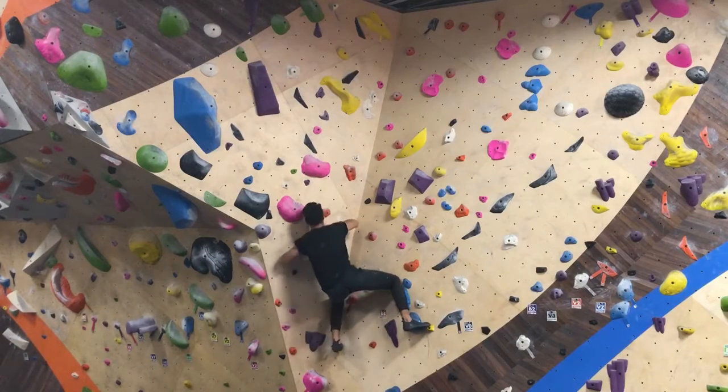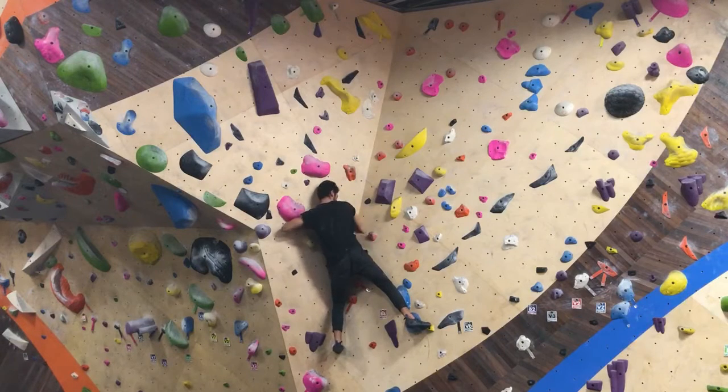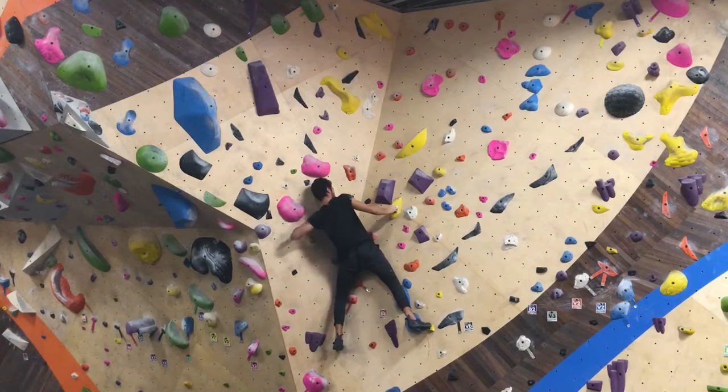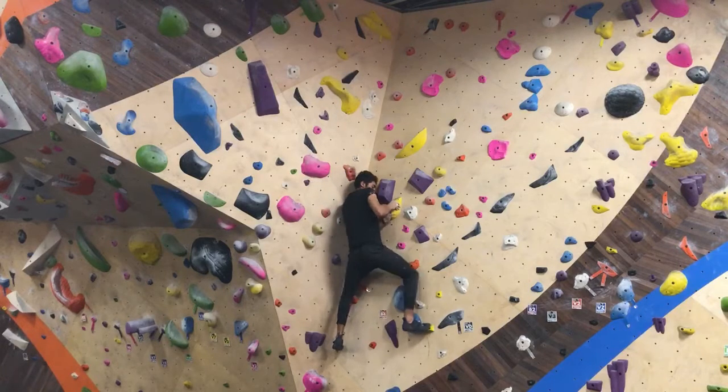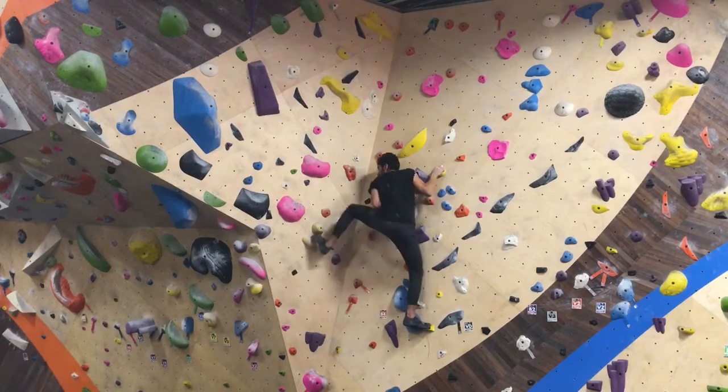Right here I went for a different grip — I kind of held it from the bottom. But it kind of just made things worse. I think I was just trying new things here. Right here I was just barely holding on.